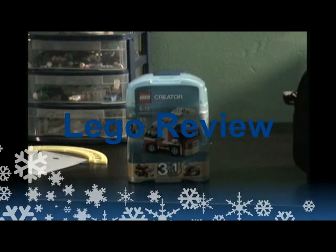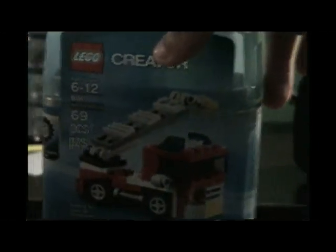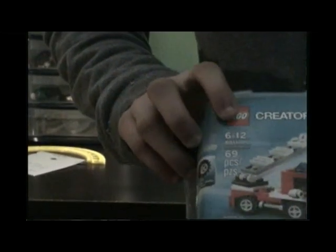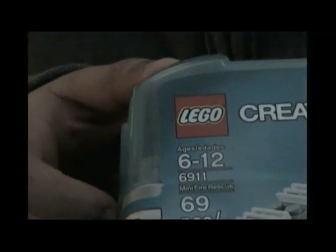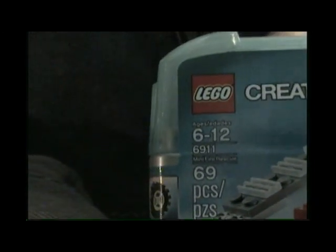Hey guys, it's BrickSpy101 here again today, and I will be doing the unboxing of the Creator 3-in-1 — set number 6-9-1-1. You can see that it has 69 pieces and a recommended age of 6 to 12.